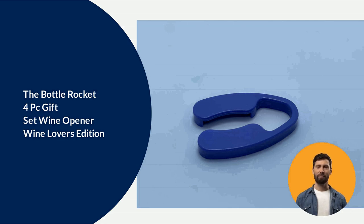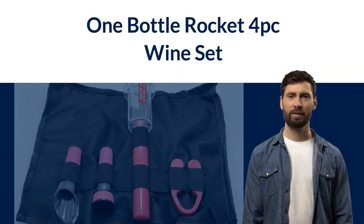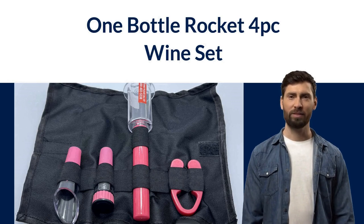The Bottle Rocket 4P Gift Set Wine Opener Wine Lover's Edition has been a long time coming. With ten convenient colors to choose from, it is sure to be a present that will last for years to come. For a limited time only, buy two Bottle Rocket 4P Wine Sets and get a third one free, so you're never left with pieces of cork floating in your wine.